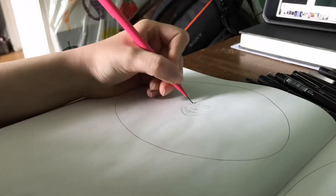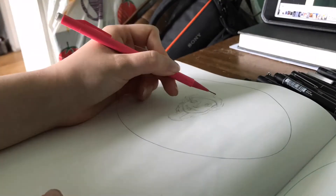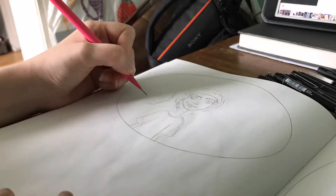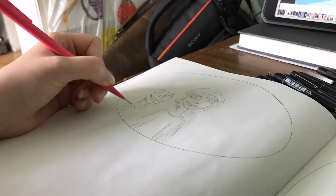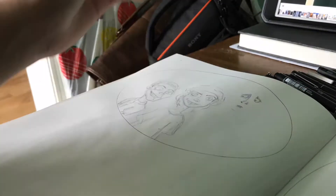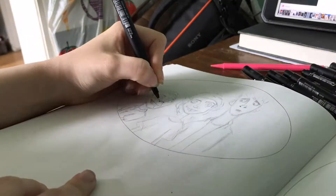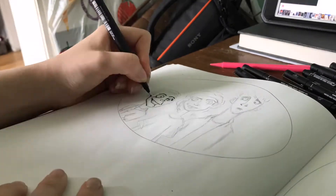Growing up I definitely watched more Cartoon Network than anything else, so I thought I'd start with what's probably my favorite cartoon, which is Ed, Edd n Eddy. I really struggled with this one since it's my favorite cartoon — trying to put my spin on it I found really difficult. What didn't help was the fact that you can't actually see their eyebrows in the cartoon, or hair in some cases, so I struggled to put these bits in.